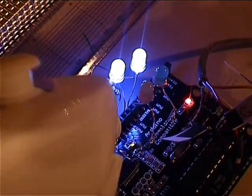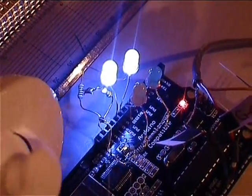These two blue lights respond to position. If I turn this to the left, you'll see one of the LEDs dim. Turn it the other way, it goes brighter.